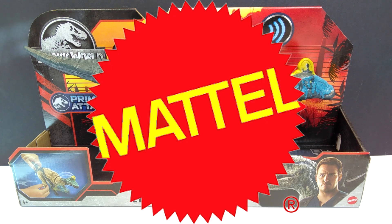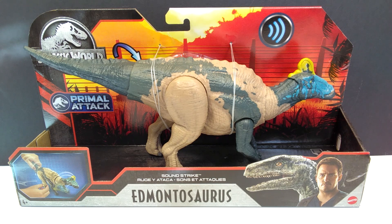Hey guys, welcome back to Andy's Dinosaur Reviews. I just went to Walmart to grab a few things, some food and all that fun stuff to restock my house, and while I was there I decided of course to check out the Jurassic World section. Lo and behold, there was the Edmontosaurus just sitting there waiting for me to buy it, so I did just that and I am super psyched to have it.